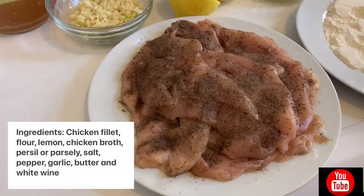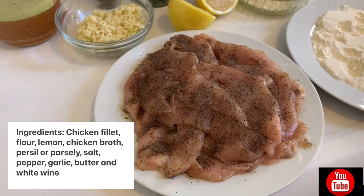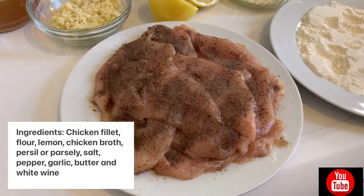First, guys, we have to show you our ingredients. So guys, these are the ingredients of the French recipe. Turo sa akin niya, Miss Angelique Comiso.